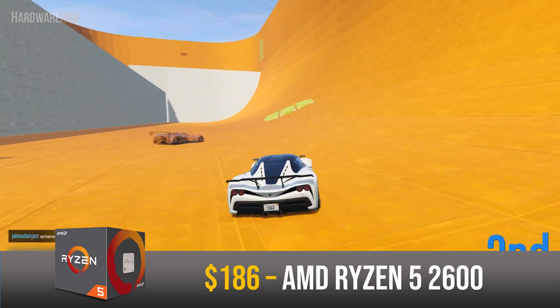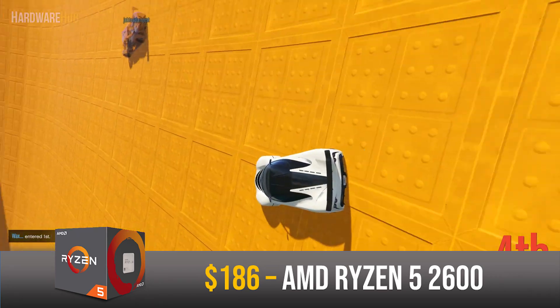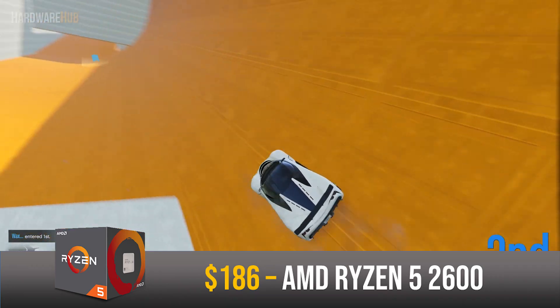I did not go with the 3000 series Ryzen 5 3600 because the 2600 is noticeably cheaper. Like all Ryzen CPUs it comes unlocked so you're able to overclock it to max out its potential. At this price point the 2600 offers excellent bang for your buck.